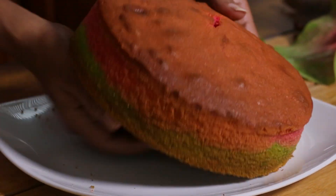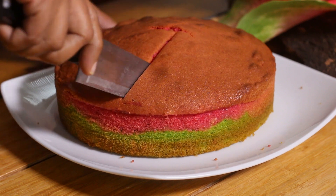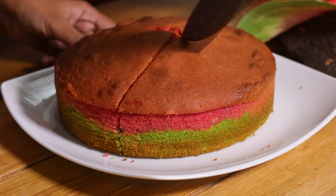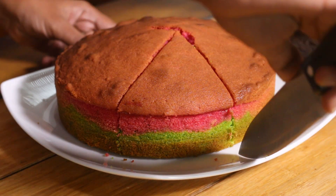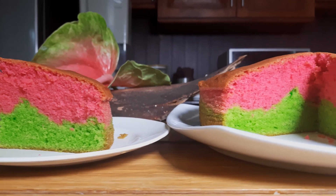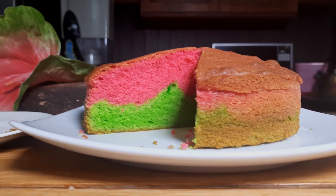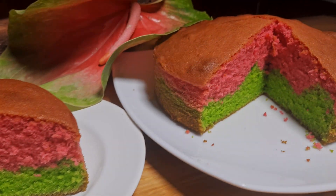Here is our colorful ribbon cake! This is one way of baking the ribbon cake. Another way is to bake the two different layers in two separate trays and sandwich them together later. See you soon with another delicious video — subscribe to my channel and ring the bell!